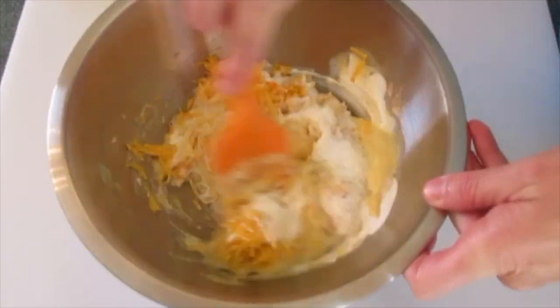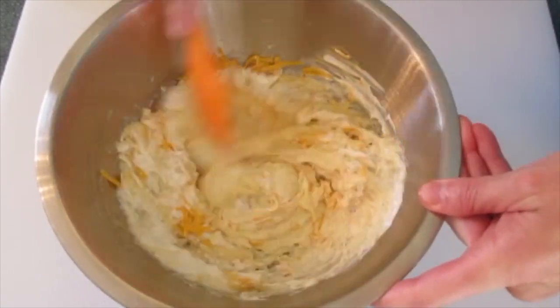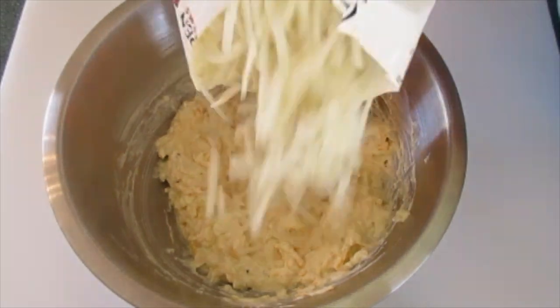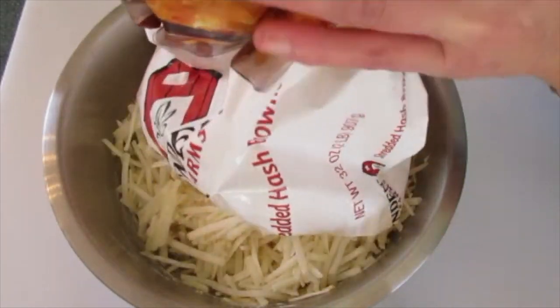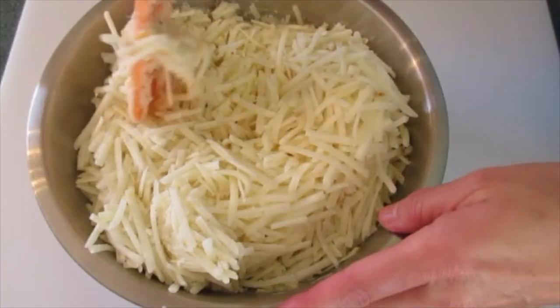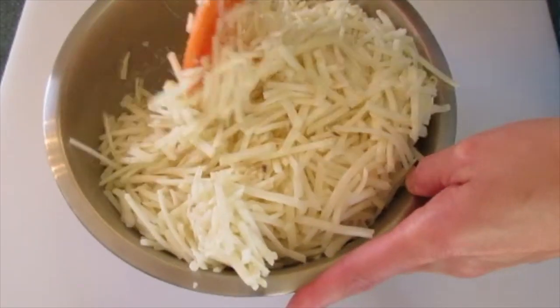At this point you want your oven preheating to 350 degrees Fahrenheit. Now we can add that bag of hash browns — add them all in at once. I may have needed a bigger bowl, but that's gonna work. We're just going to slowly incorporate all these ingredients until they're well blended.